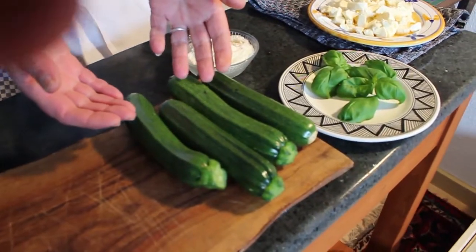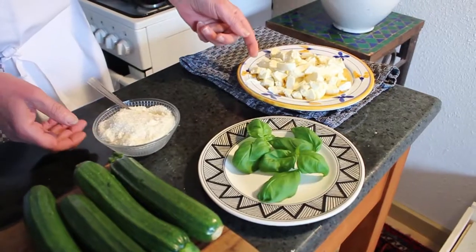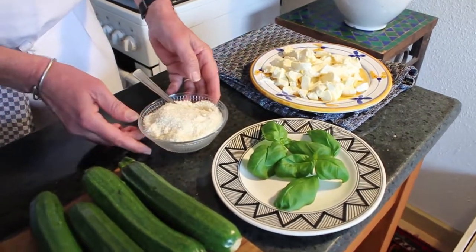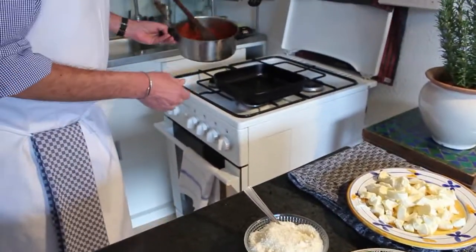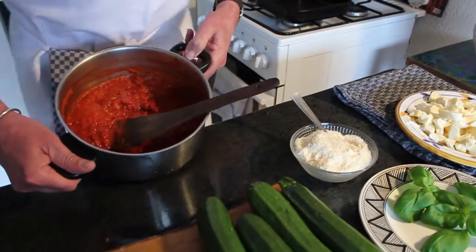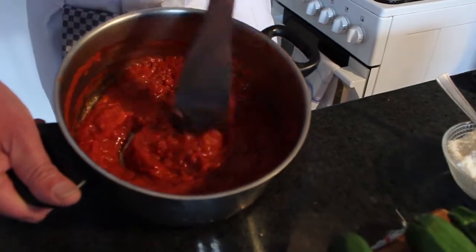What are the ingredients? Obviously the zucchini, basil, mozzarella, parmesan cheese grated, and a tomato sauce that I already made, which is not too thick and not too fluid.